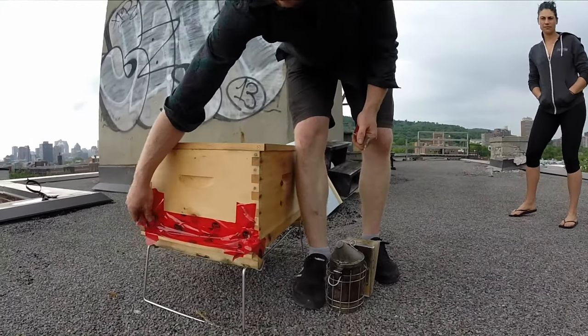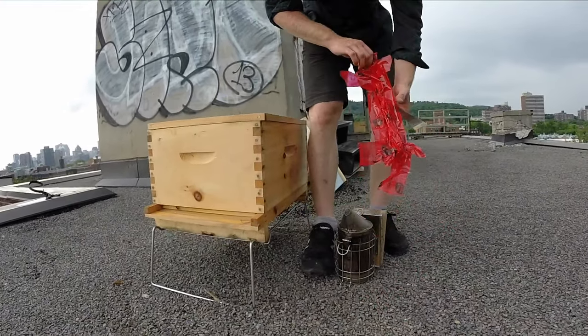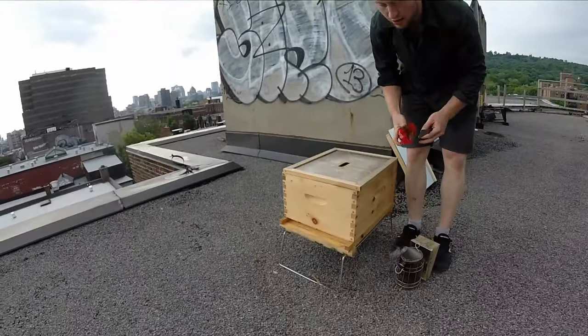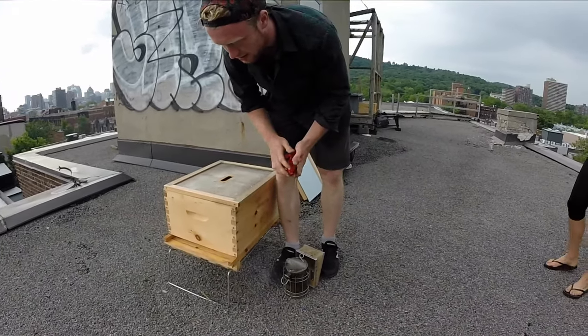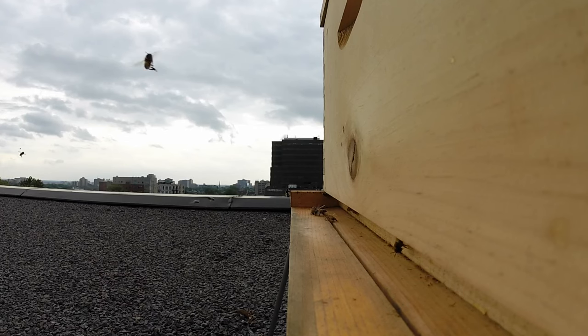There are a lot of different reasons for using smoke. It's a good way to calm them. There we are. So they're going to come out slowly — it's not like a dramatic thing. They're going to start slowly exploring.